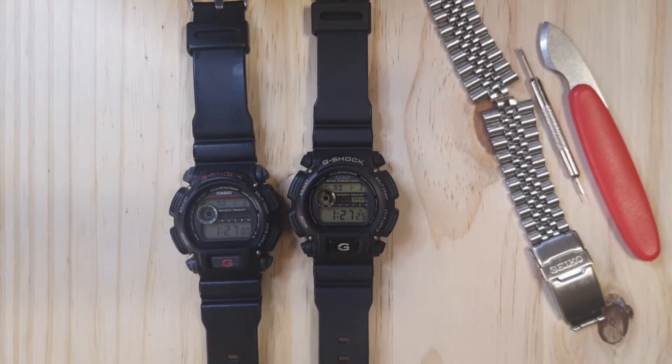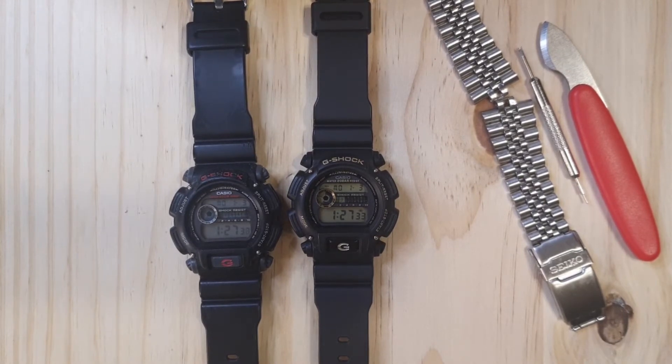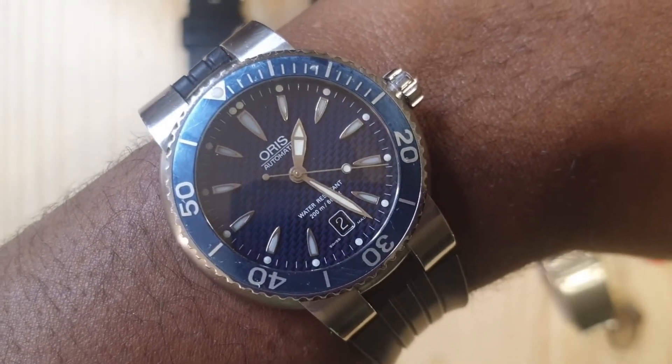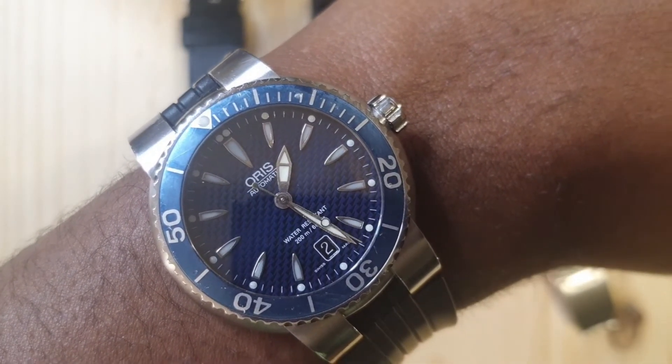Hey guys, welcome to the channel. Today we'll be looking at the G-Shock reference number DW9052. But before we get into that, let's look at which watch decided to grace my wrist with its presence — it is the Oris TT1 with a blue dial. You guys will definitely see this watch in the future, so stay tuned for that one.